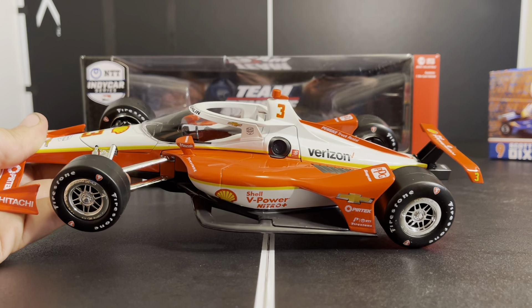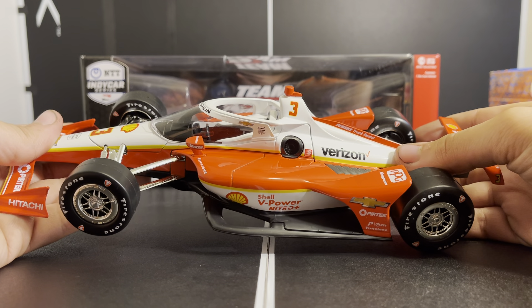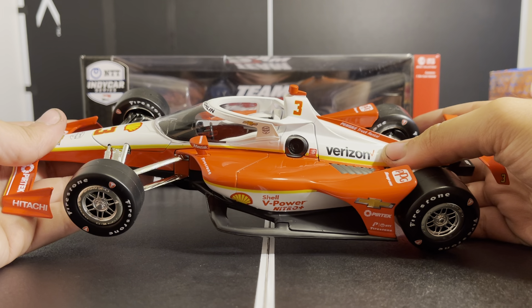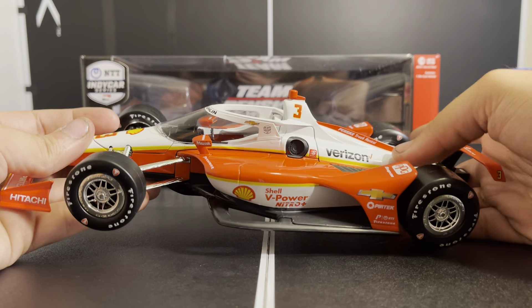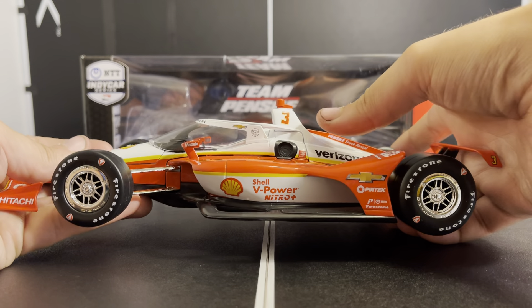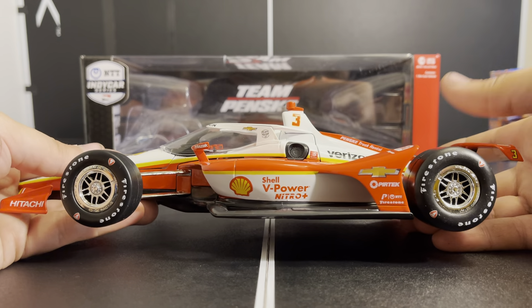I am glad we got this car because I'm a huge fan of this scheme. I've loved it ever since it debuted with Newgarden in 2019 at the Indy 500, and I've been wanting it in diecast form. I'd actually prefer McLaughlin because I like him — not so much a Newgarden fan, no offense.